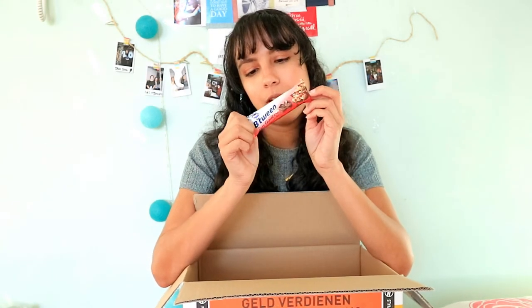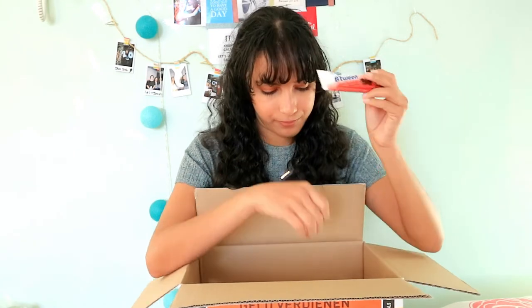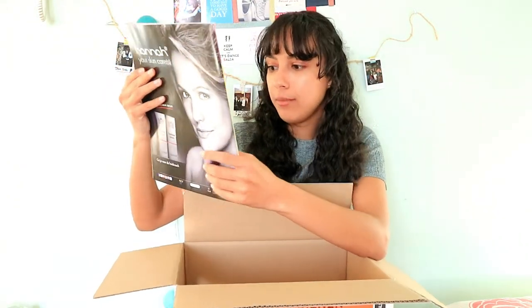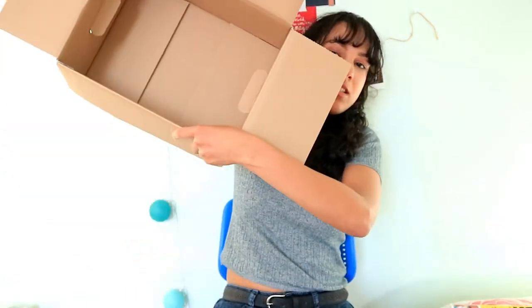The last thing I got in this box is a magazine — the Quest Brain & Entertainment magazine. And that was everything in the box — you can see it's empty now. If you want to know more about the student box, I'll put the link in the description below. By the way, this is not sponsored at all — I just thought it would be interesting to share.